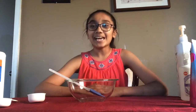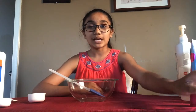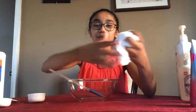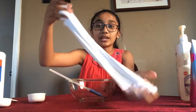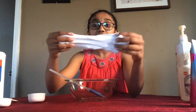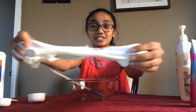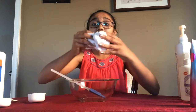Hey guys, today I'm going to be showing you how to make fluffy slime that is marshmallow fluff textured. I was in my bathroom experimenting with different types of fluffy slimes to get the perfect consistency. This is the slime I ended up with — it's really stretchy, really fluffy, and has the texture of marshmallow fluff. I did not dye it because I really wanted it to look like marshmallow fluff.